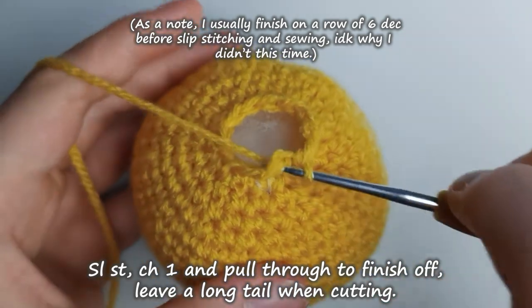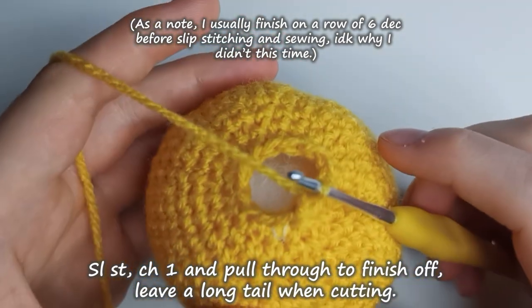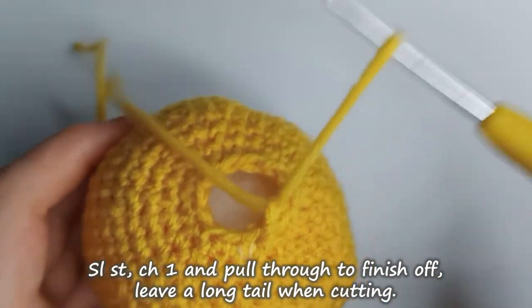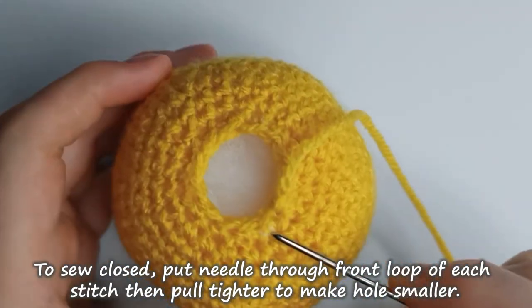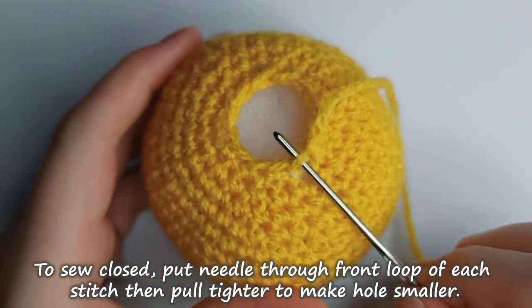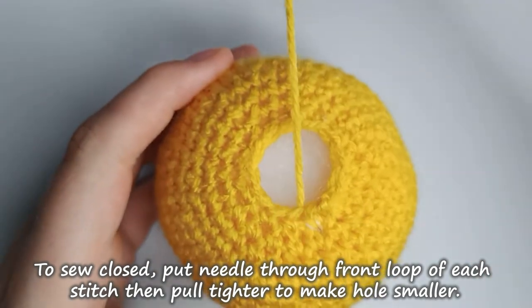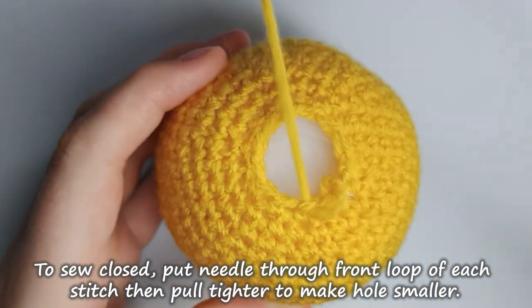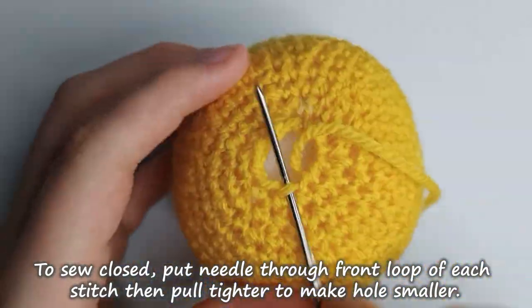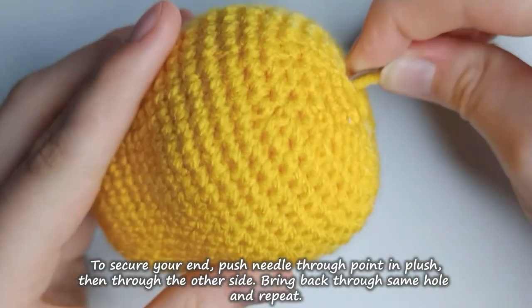At this point I would usually continue for one more row of 6 decreases, but instead just slip stitch into your next stitch and pull through. Leave a nice long tail for sewing. Add more stuffing here, then begin the sewing process by putting your needle through each of the front loops of each stitch going around the circle. Then pull on the tail and it closes up the hole. If you want to prevent the little hole I was left with, I would finish on a row of 6 decreases.